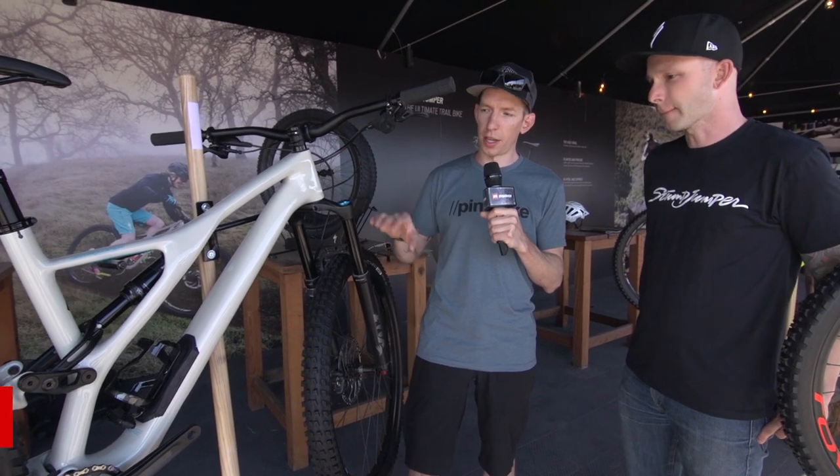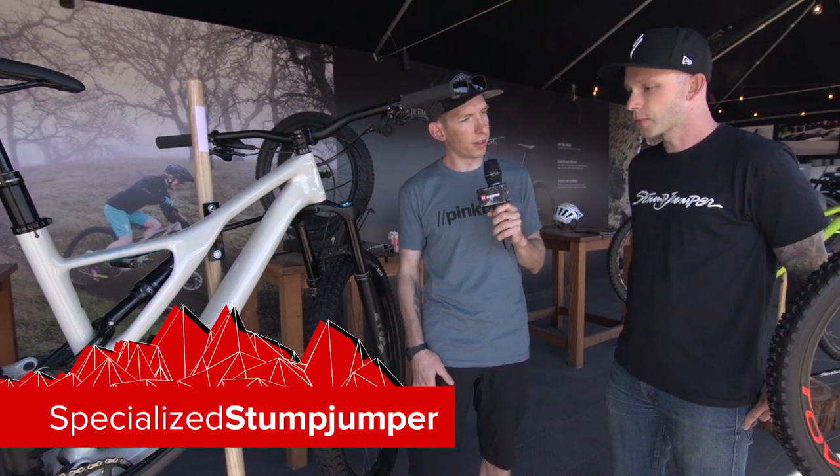Hey everybody, Mike Kazimer here with Pinkbike.com. I'm here with Steve Sletnik, one of the product managers at Specialized. He was involved with the development of the new Specialized Stumpjumper. We're going to go over the details of the three different models. This is the regular Stumpjumper — just tell us what's different between this year and last year.